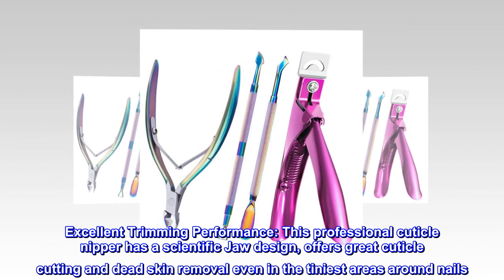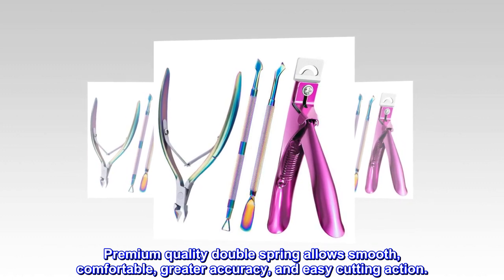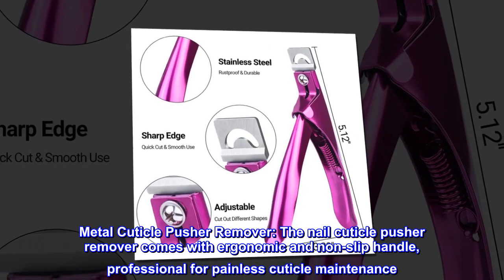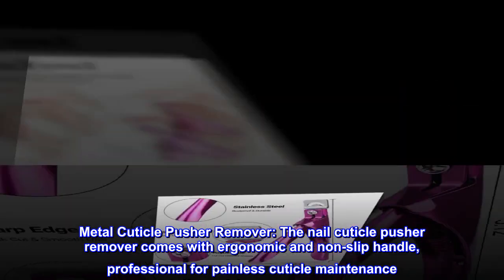Premium quality double spring allows smooth, comfortable, greater accuracy and easy cutting action. The metal cuticle pusher remover comes with an ergonomic and non-slip handle, professional for painless cuticle maintenance.